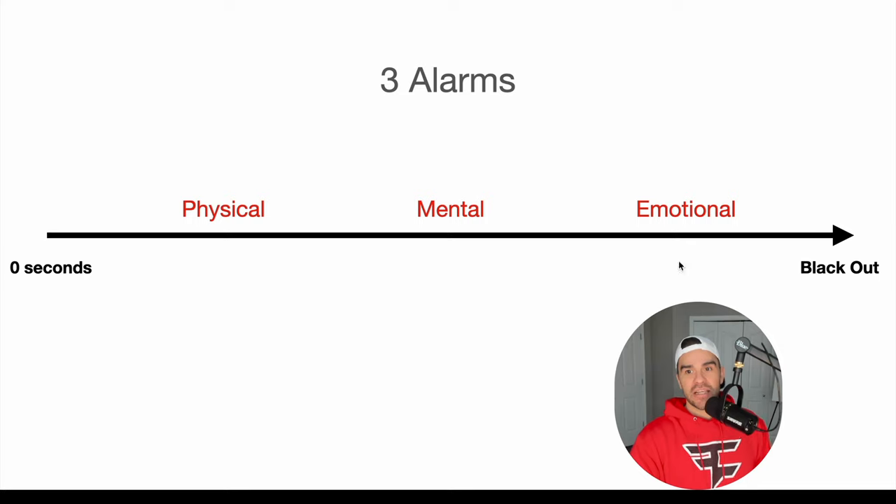Let's say your maximum breath hold time is one minute. If you get panic right in here, your breath hold time is really 30 seconds because you've cut it in half by panicking. The goal of this style of training is to push all these alarms back farther — so your physical alarms come later, your mental alarms come later, and your emotional alarms come later or not at all, which is an elite level but still possible. That will allow you to maximize your complete breath hold.